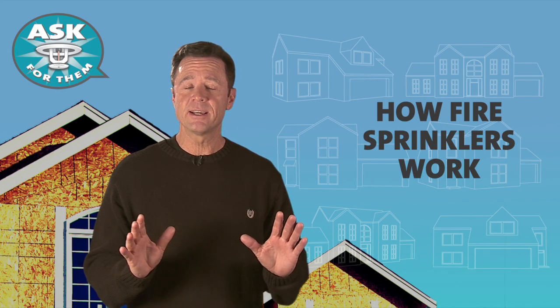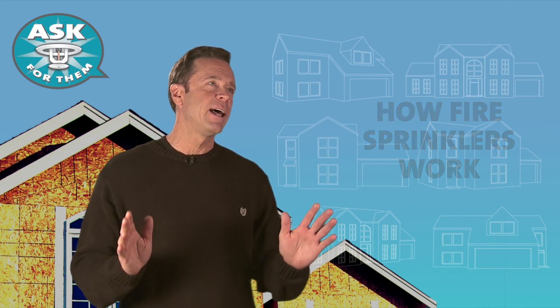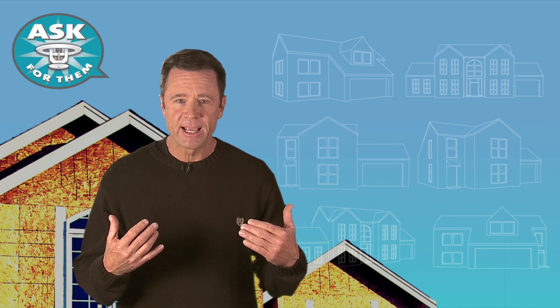Fire sprinklers are really, really simple. Trust me, even I can understand how they work. And I still believe that pet rocks are alive.